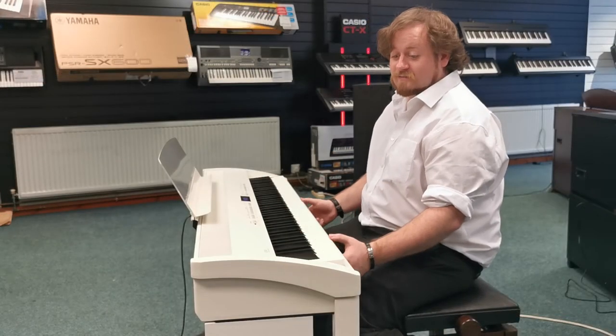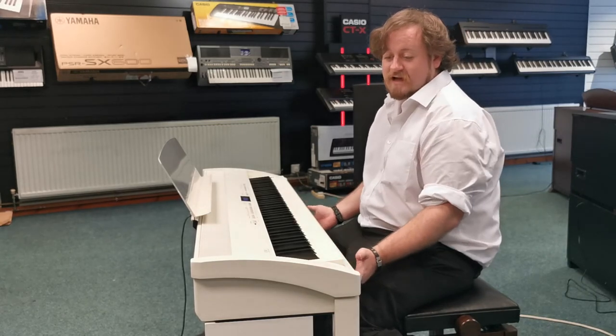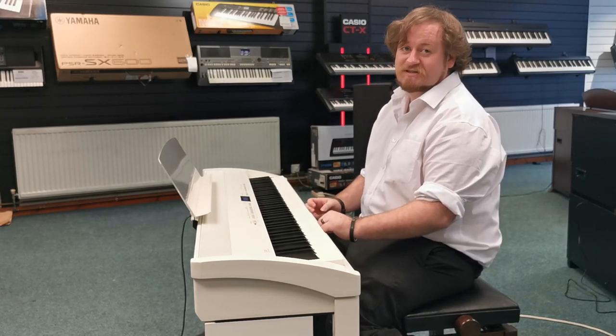So there we go — the Kawai ES8 digital piano, gorgeous looking piano, x-display, lovely tone. I'm Danny from Rimmer's Music Blackpool. Thanks for watching.